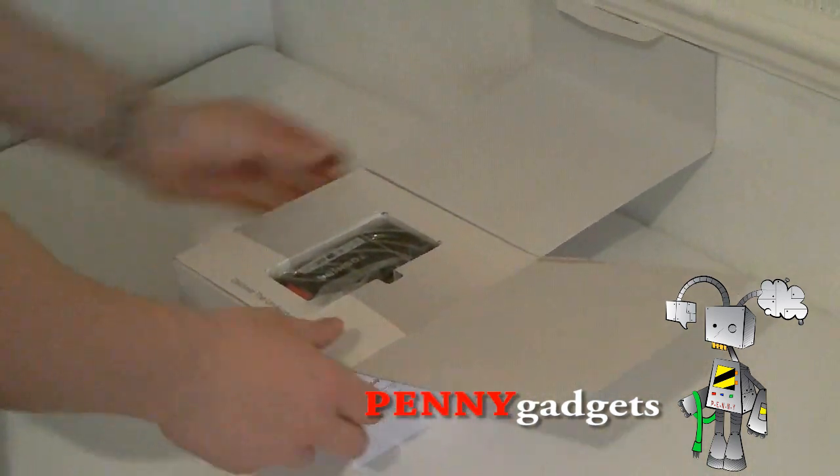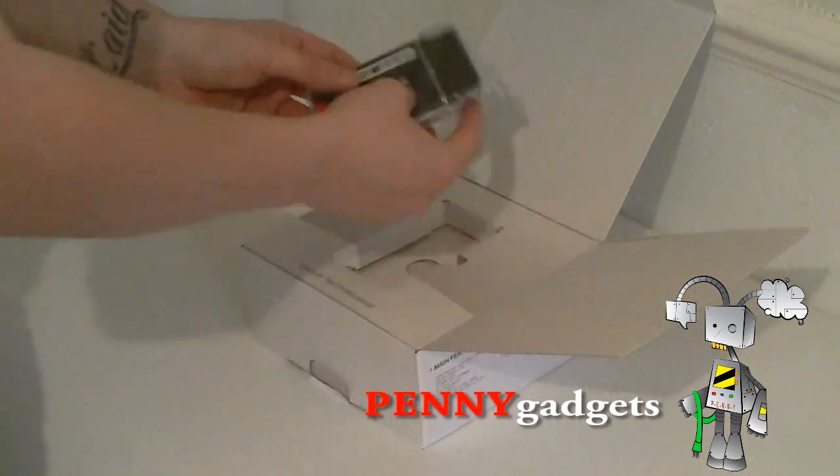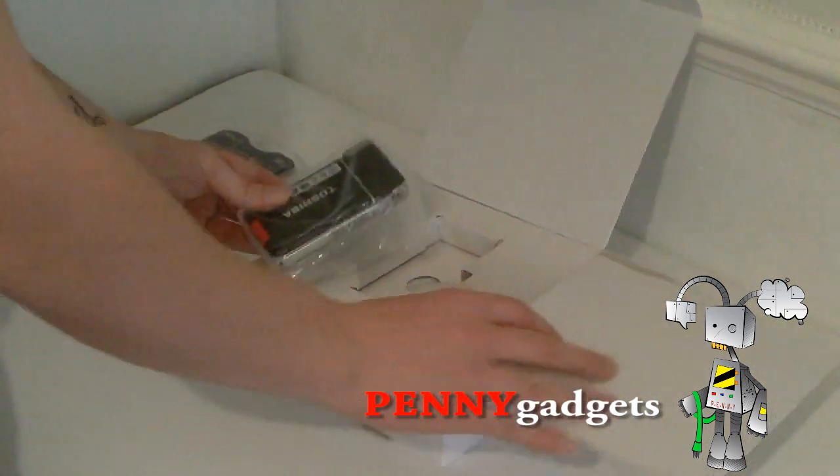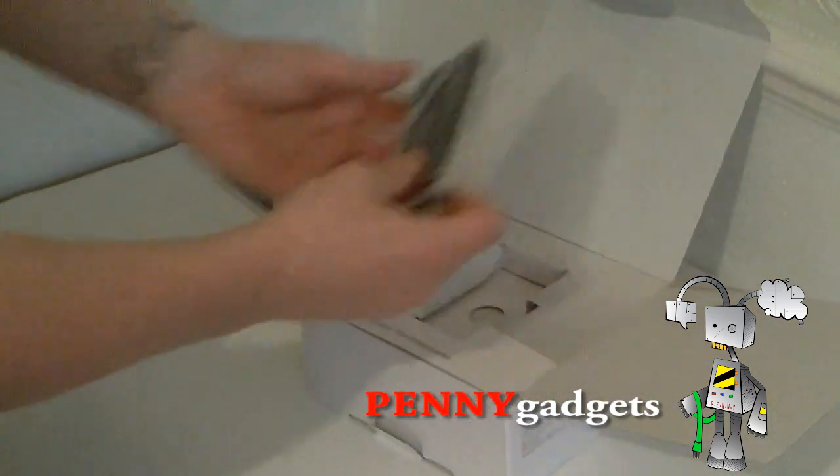Straight away, for quite a cheap camera — I paid £109.97 from Tesco for this — it's quite nicely packaged. There is the camera itself. We will take a look at that in a minute. It's quite tiny.